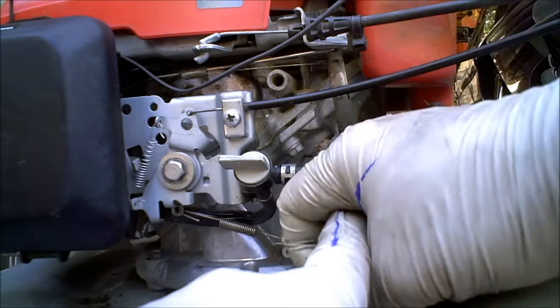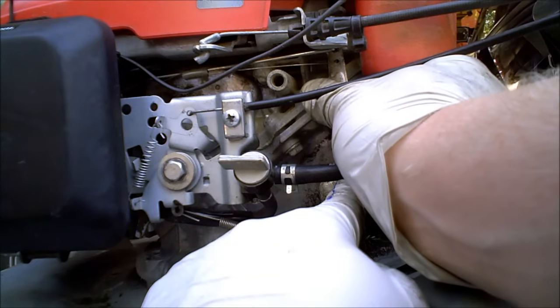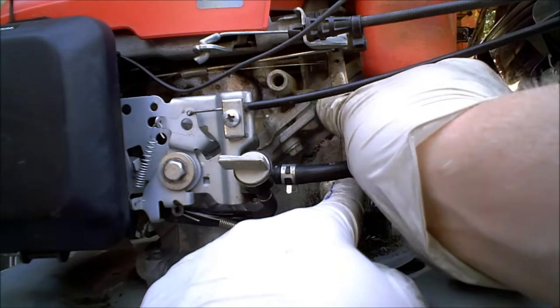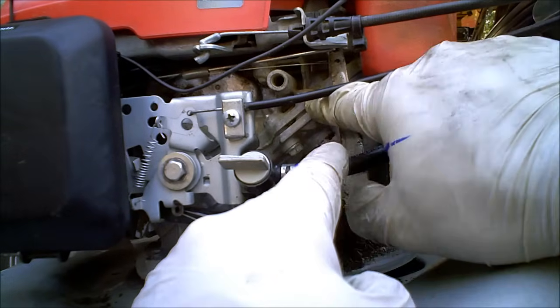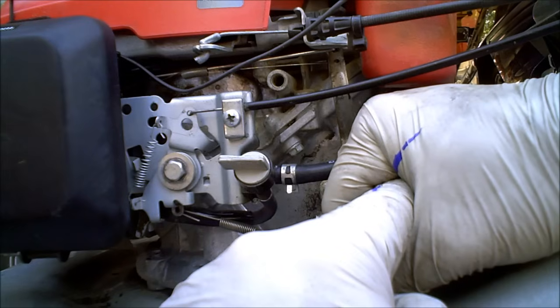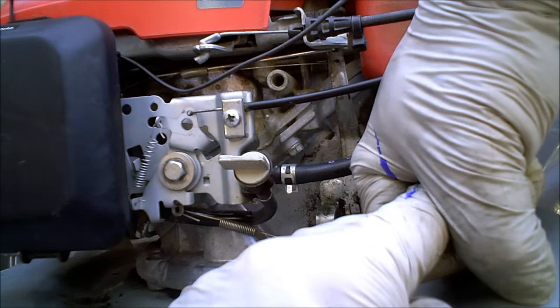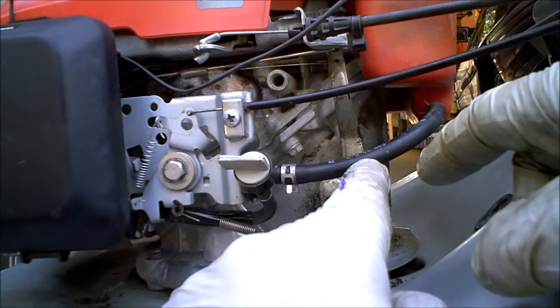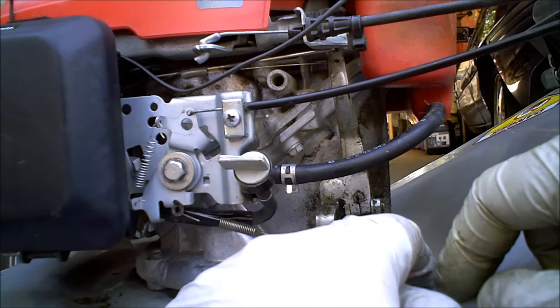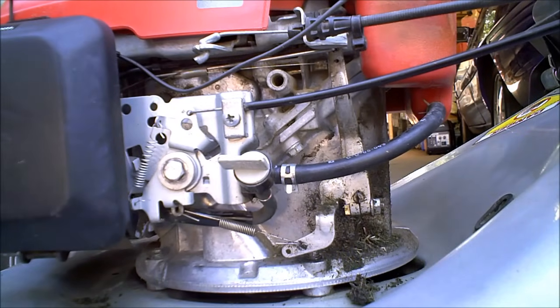If I move the arm this way — the shaft stays in the same spot — it'll actually speed the engine up, making the engine hit a maximum RPM even higher. If I move it this way, it'll slow it down. This is a Honda GX or GCV 160, but it's going to be the same on almost all engines. You'll have to look into it a little bit more for your exact application.